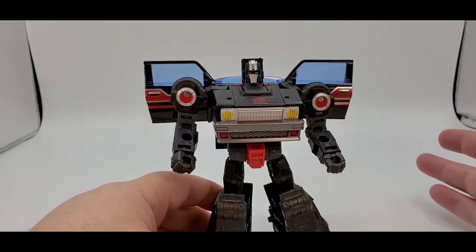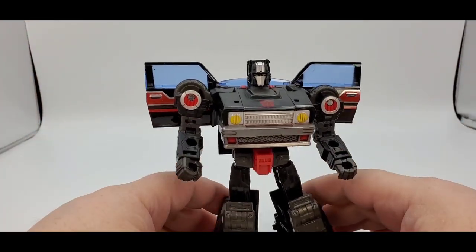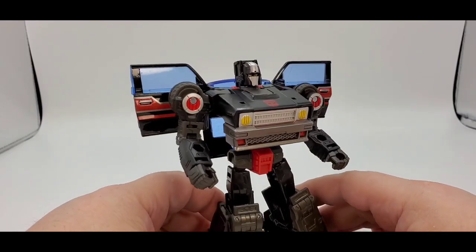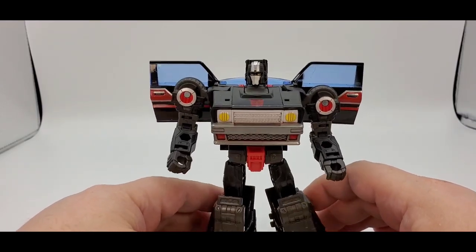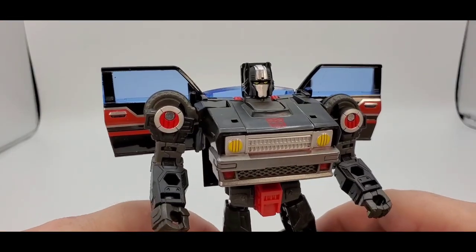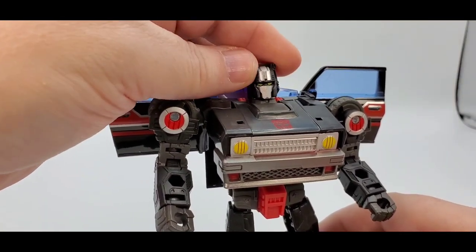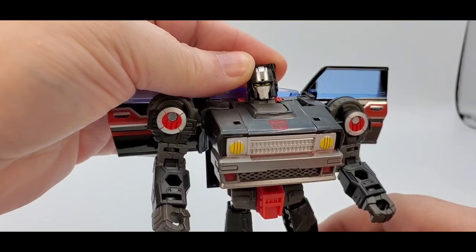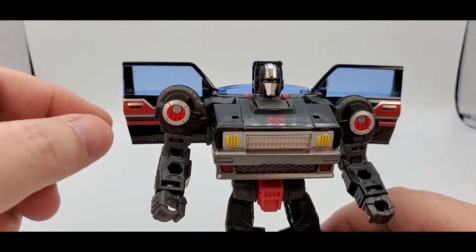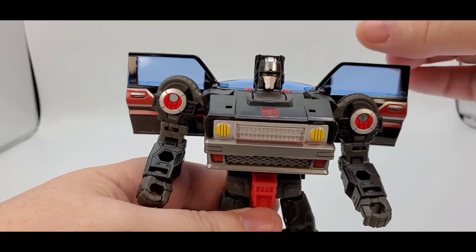All right, back from transformation. If you want to see the transformation, I'll put the link to the Legacy Skids — it's an easy transformation, same way you did it with Skids. So here he is — Burnout — and he looks pretty good. I like the black and silver and red thing going on. The head sculpt looks really nice, with nice silver paint for the head crest and face mask, and yellow eyes.